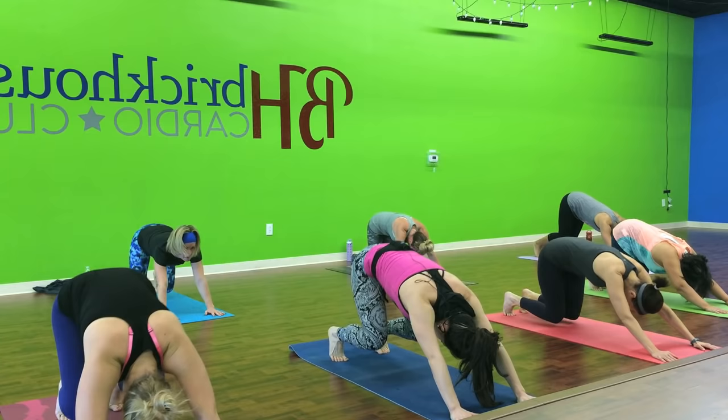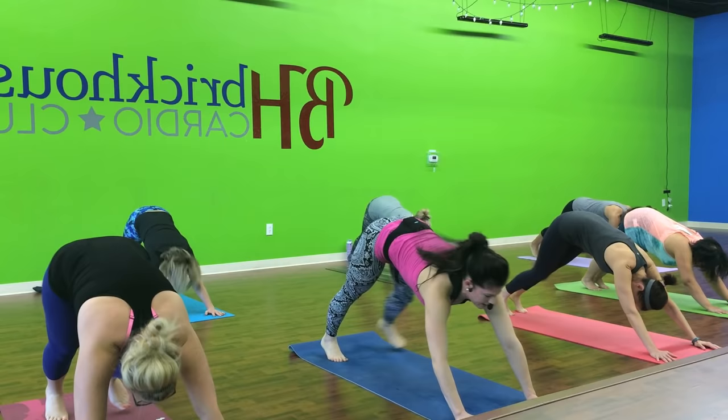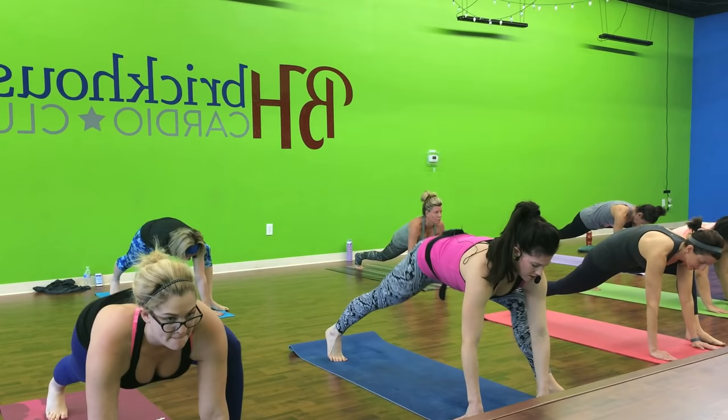Nice. Bend. Nice and slow. Use all those counts. Give me two more. Last one. Right foot comes forward. Pull through. Press. Open it through the hip. Press that hip down. Take it back to the left.